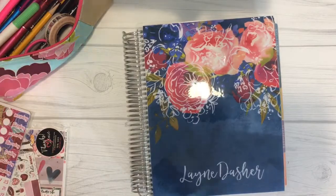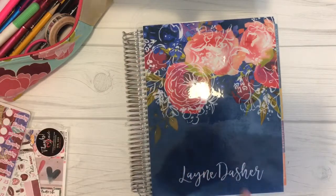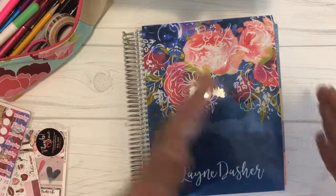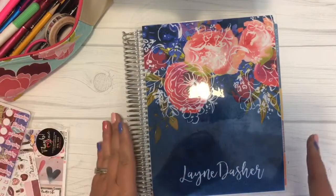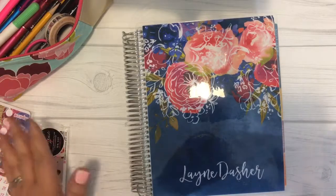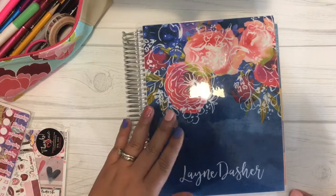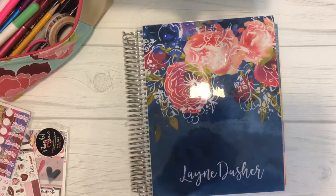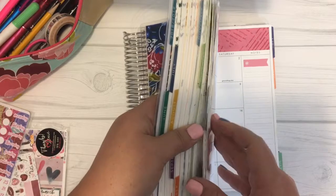If you have a craft business, work a 9-to-5 with a side hustle, are a stay-at-home mom, or do things like YouTube, blogging, or crafting — this system works. I have used this layout working a 9-to-5, being home with my kids, and working full and part time in between. This has been my go-to no matter what lifestyle I've had. Whether I'm working full time, just being a mom, or doing part-time work, this layout works for me, and that's why I wanted to share it.